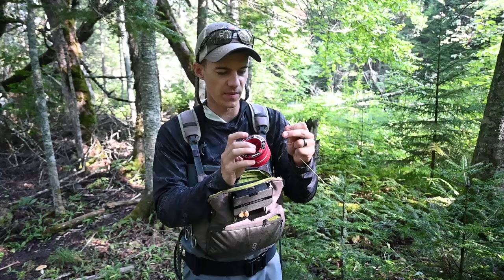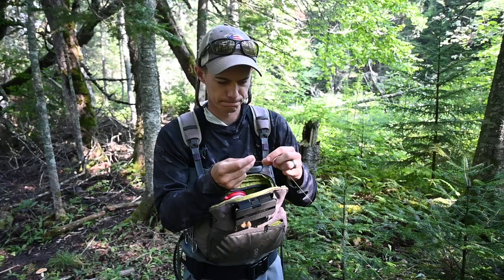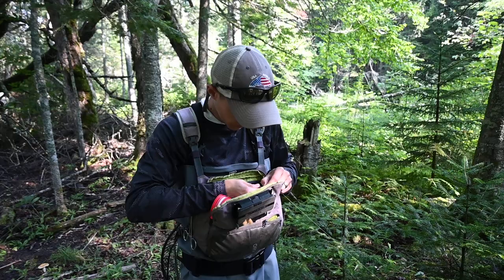What I'm gonna do is have my piece of cider and grab some tippet, put on a little bit of 6x. You can use tippet rings, blood knot — I just use a little perfection loop and a little improved clinch knot here.